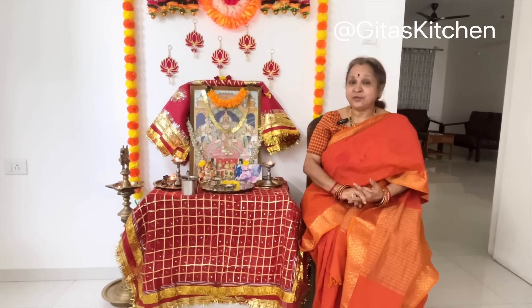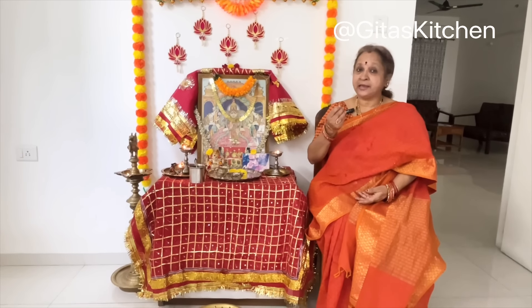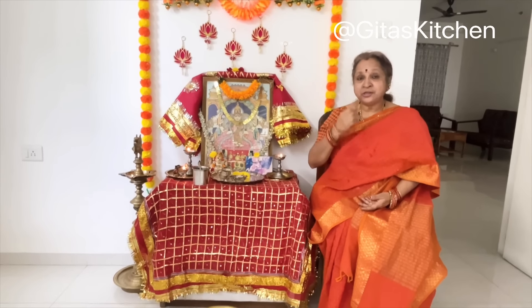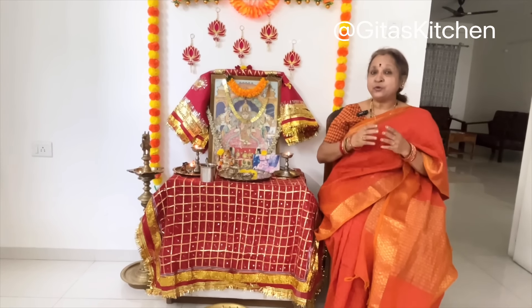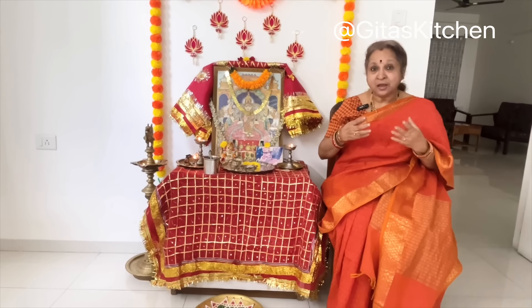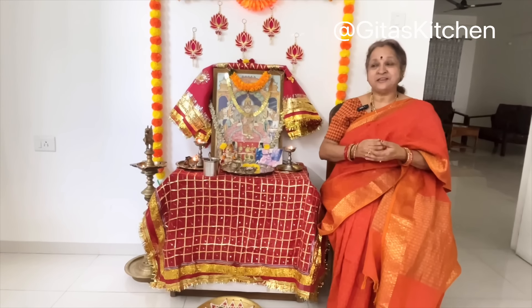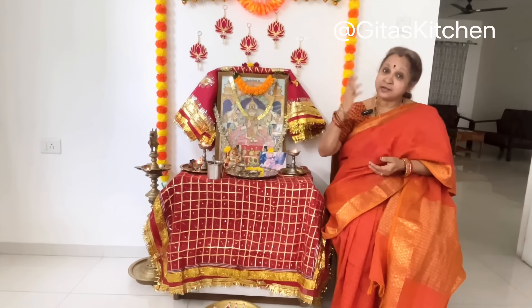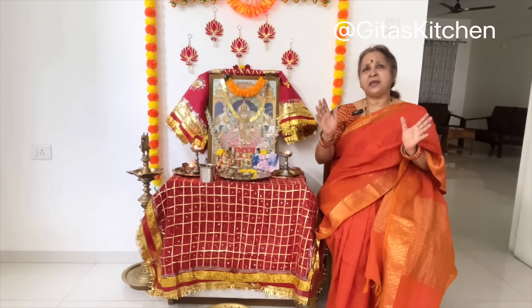On Day 4 we worship Ma Durga in the form of Ma Kushmanda. Ma Kushmanda is credited with having created the entire universe. She is credited with creating the cosmic egg within which she formed the egg-shaped universe. She also resides in the sun and the Surya Mandala, giving it its energy both as light and heat. She is dazzling like a brilliant million suns — in the Lalita Sahasranamah we have the name Udyad Banu Sahastrabha, which describes her radiance.